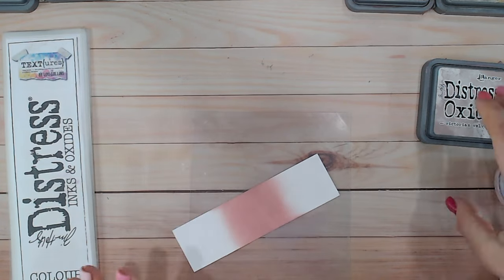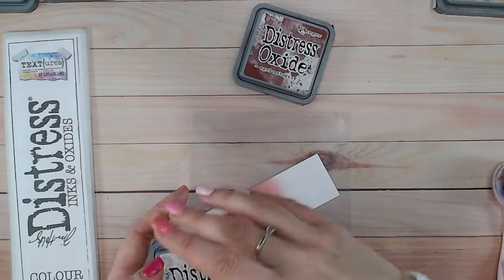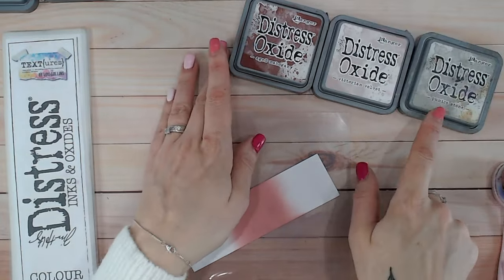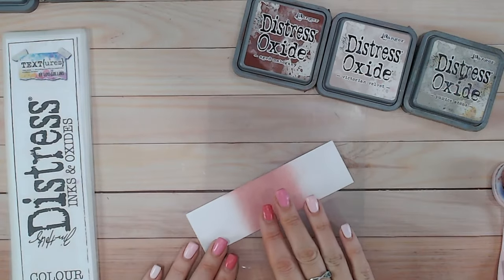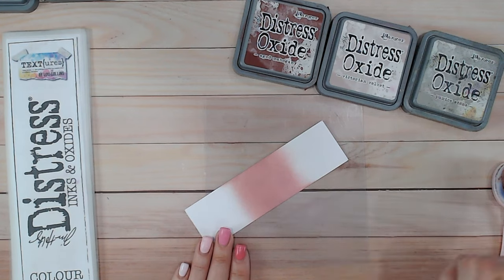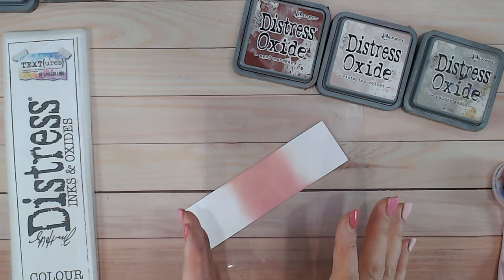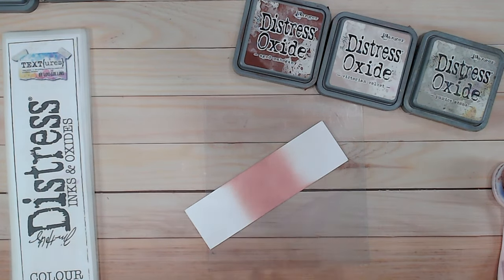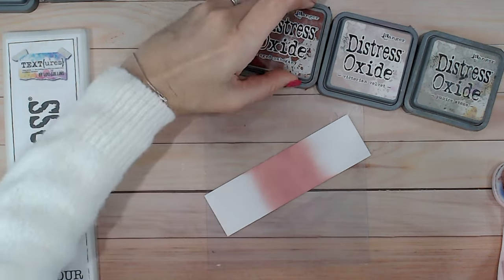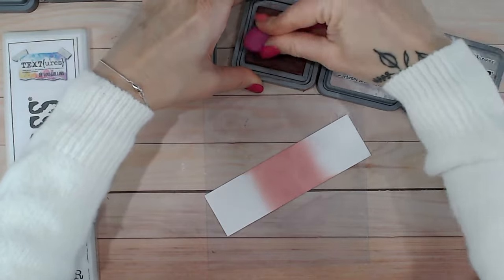Let's go with a tonal combination first. This is where we go from dark through the middle and into light. I've chosen to go for a gray today because Victorian Velvet is quite light and there wasn't really much that was paler while staying within the same sort of color. So I've chosen a warm gray — Pumice Stone. Let's start with Aged Mahogany first.